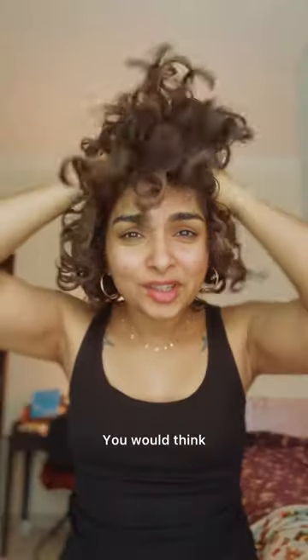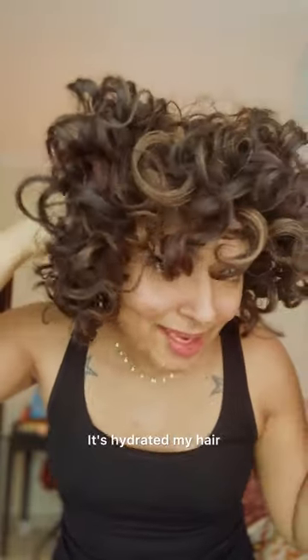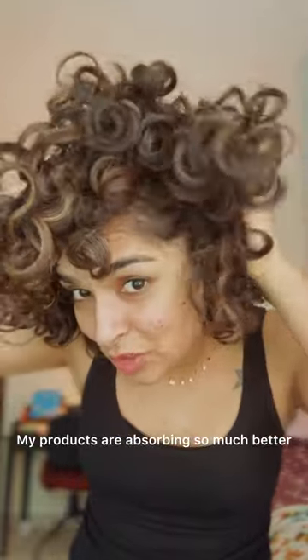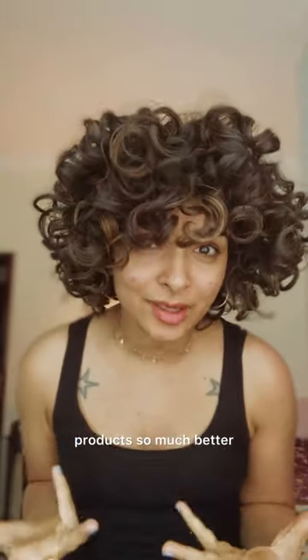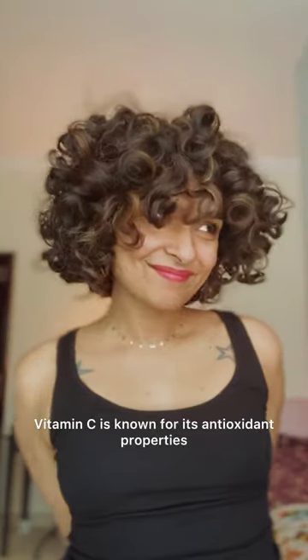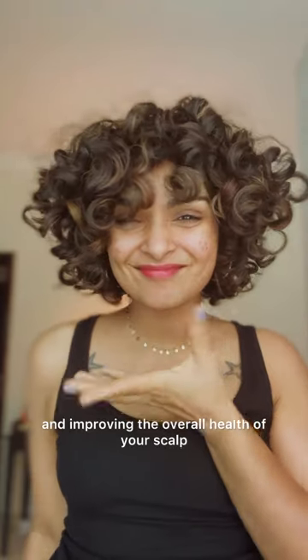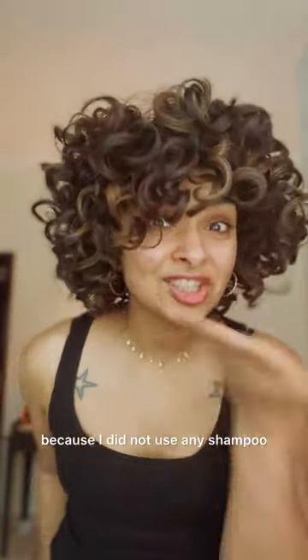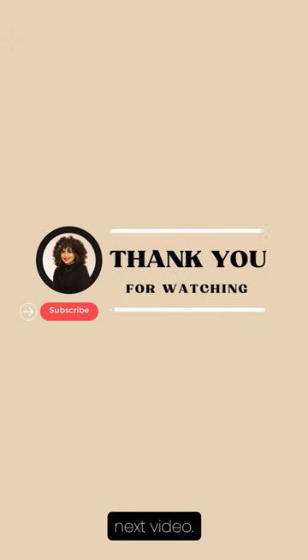This is an affordable and easy DIY solution to get shiny, healthy curls using something you probably already have at home — vitamin C. Just like that, my hair is fresh and so light. You'd think washing your hair with conditioner would make it heavy and greasy, but it's hydrated and my products are absorbing so much better. I needed less product — not just because of my length, but because the build-up is gone. Vitamin C is known for its antioxidant properties; it helps remove build-up from hair and scalp, stimulates hair growth, and improves overall scalp health. Let me know if you try it — I'll see you in the next video!